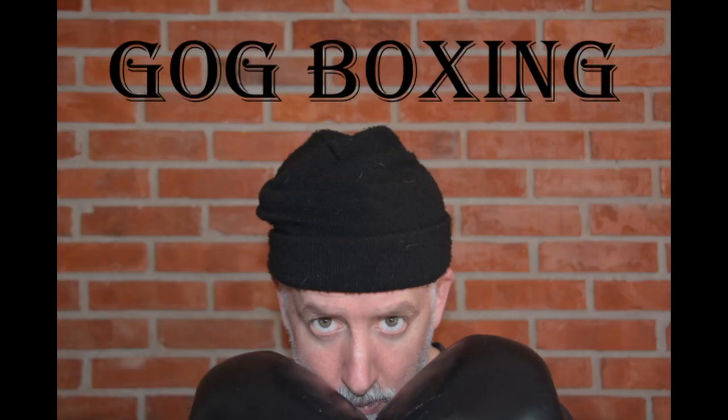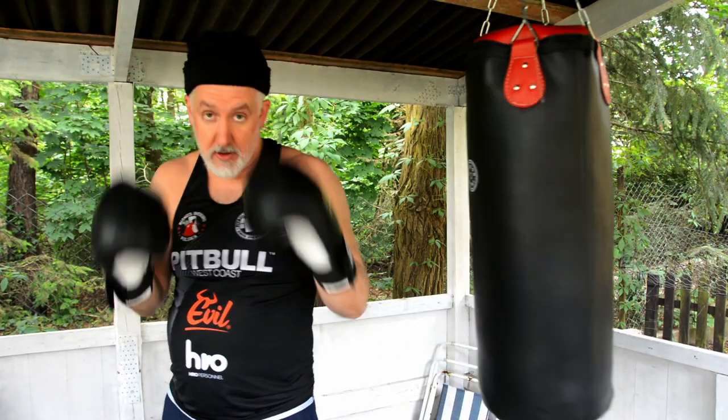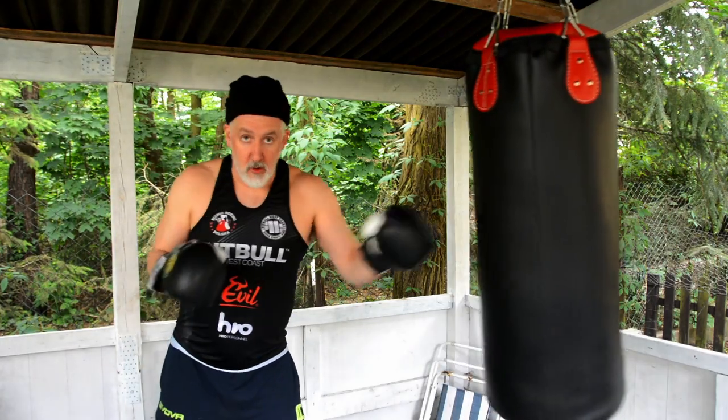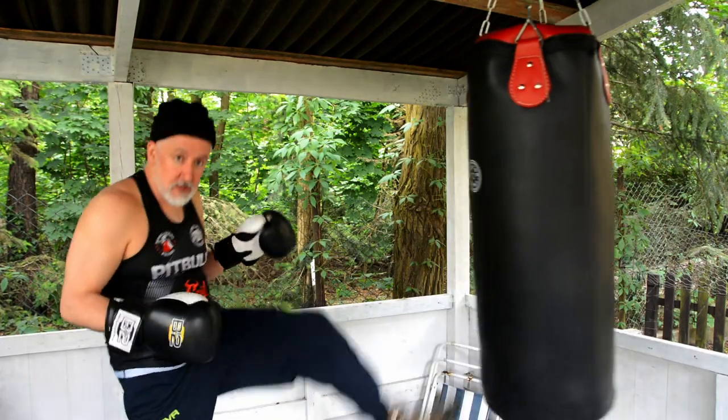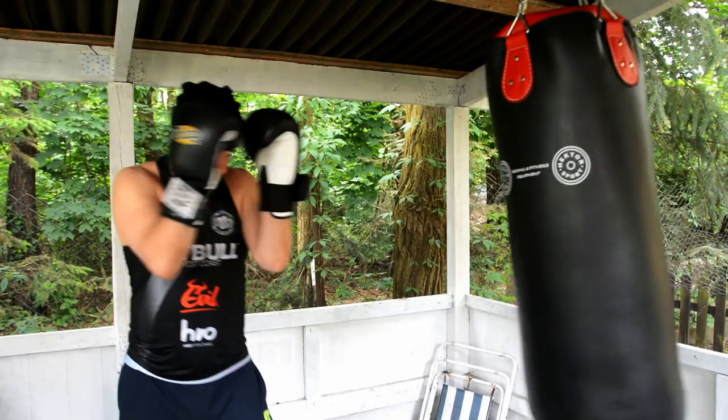A high guard fan. Don't tell me you can't get any pop out of a high guard. Because you can. I'm an old man wearing hiking boots because my shoes are muddy, and I'm still getting some pop.